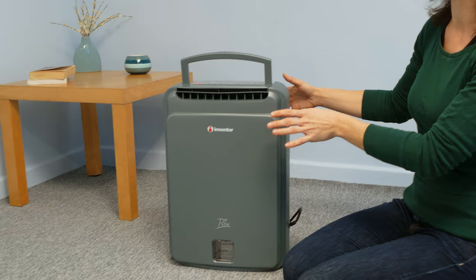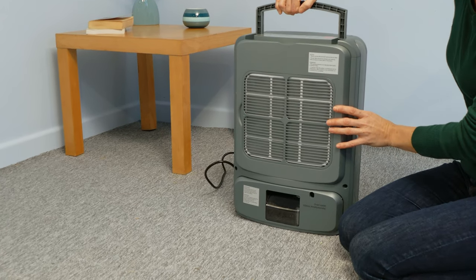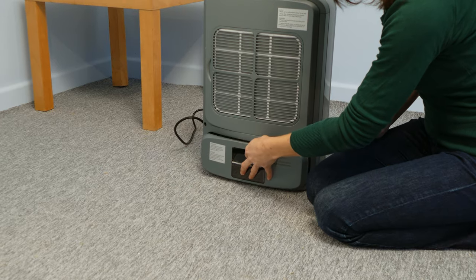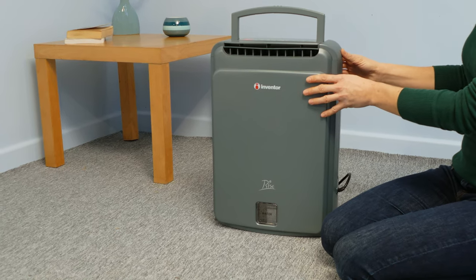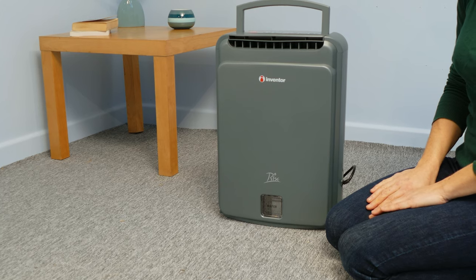When the unit is complete, you're ready to position it. Don't block or restrict air flow around the unit. Check the air filter is clean and the water switch is in the right position. Allow 30cm of clearance around the unit. Place it in a vertical position and allow 2 hours before initial use to avoid malfunctions.